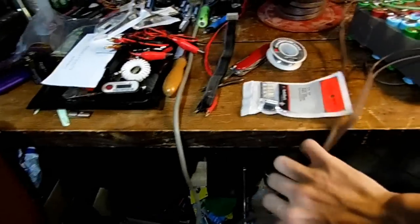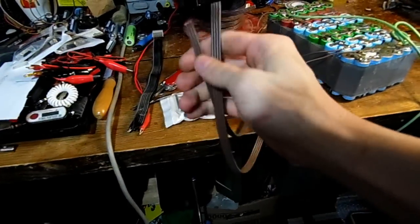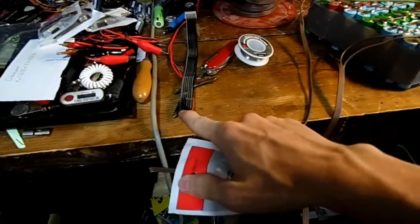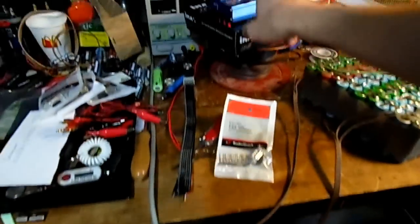Now we have both the lead connector ribbon cables connected, so we have a total of seven wires coming out of it. I've tested them and they're all hooked up nice and fine. Now we just need to add a D-sub connector to this cable and to these two cables so I can plug the battery into the charger.